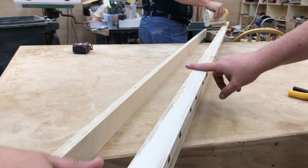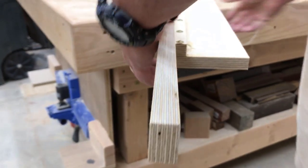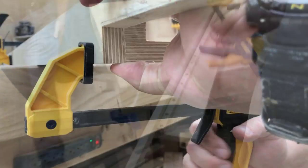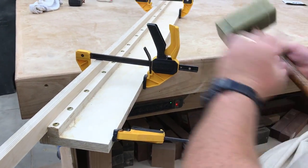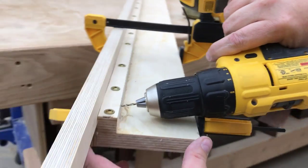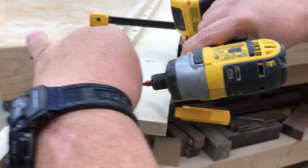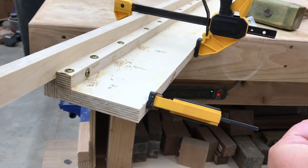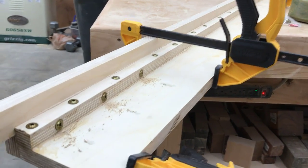Now gluing the front of the fence onto the backer. Don't try this in your shop — we are licensed professional glue spreaders. I'm going to follow the same procedure here: lots of clamps, and then we're going to screw these two pieces together. Whenever you can get two pieces of plywood that you have cut straight and screwed or bonded together at right angles to each other, it makes for a very straight linear surface.